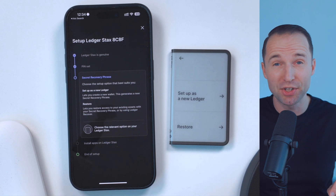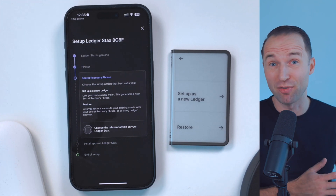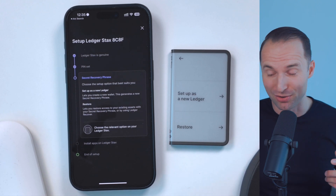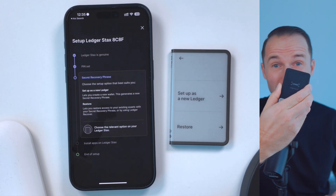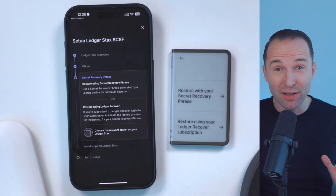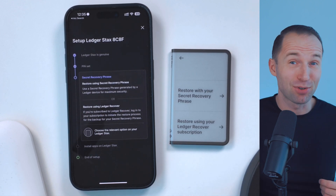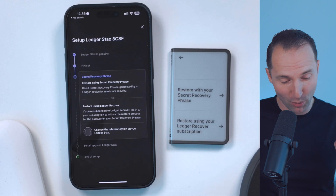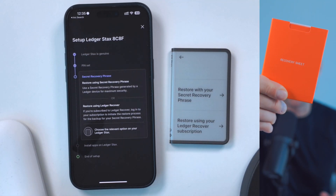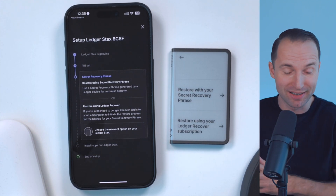You can set it up as a new Ledger device — I made a whole video about this which I'll link down in the description below, which you can check out afterwards — or you can restore. In this case, I want to restore because I'm assuming that I've lost my Ledger Flex or any other device for that matter, and that's why I want to restore it with my seed phrase. Click on restore. Then you have two options: if you subscribe to the Ledger Recovery subscription, you can restore through there. But personally I'm not subscribed to that — I want to restore it with the secret recovery phrase, which are the words that you write down on your recovery sheet. That's how we're going to restore our crypto — basically the access to it — from one device to another.